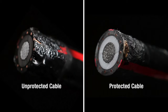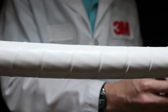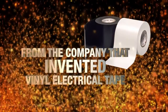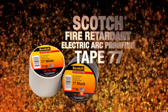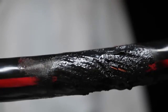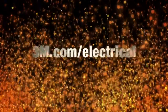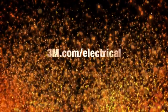That kind of trusted protection is why electrical professionals around the globe have taken notice. The secret's out when it comes to protecting your electrical cables. Trust 3M, the company that invented vinyl electrical tape. Used properly, Scotch brand fire retardant electric arc proofing tape 77 can be the difference between a small problem and an expensive catastrophe. To take the next step in protecting your cables, go to 3M.com/electrical.